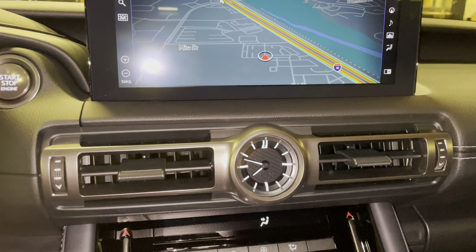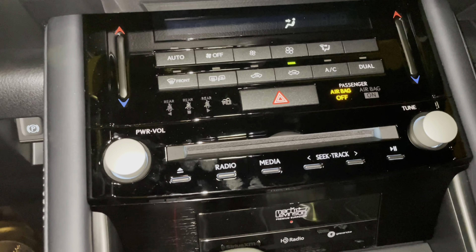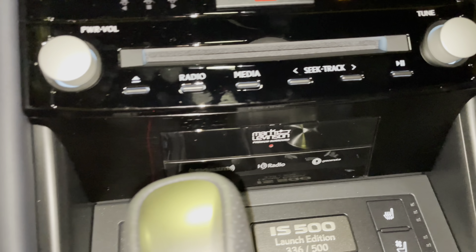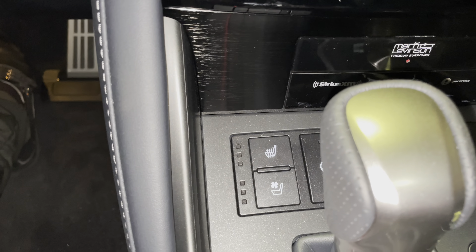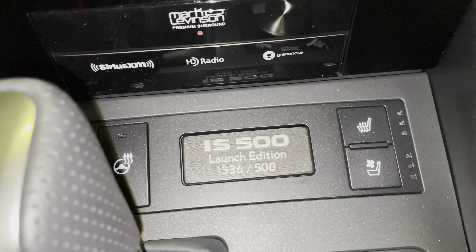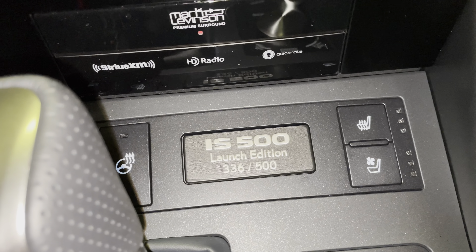Below that, we have our analog clock with AC control, CD player, radio controls, our upgraded 17-speaker Mark Levinson audio system, heated and ventilated seats for our driver and passenger, heated steering wheel, and our IS500 Launch Edition inscription.